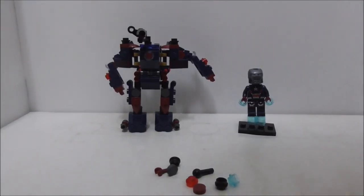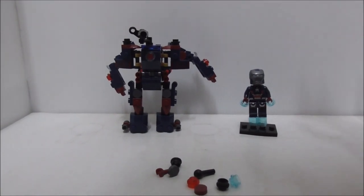You got all the pieces laid out and it's a pretty simple instruction. The back shows you how to build the giant Iron Man suit. That's pretty much it for the instructions, so let's start building this set.